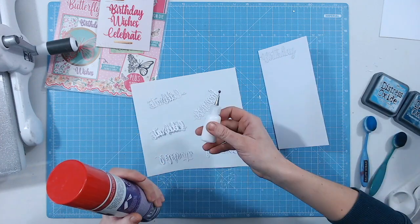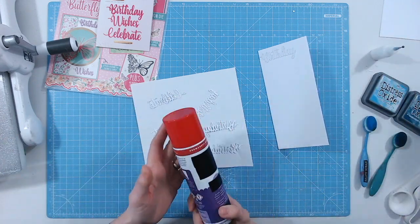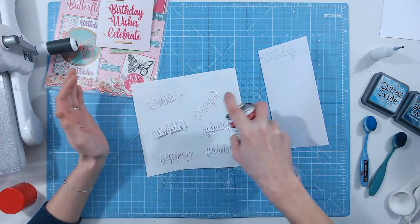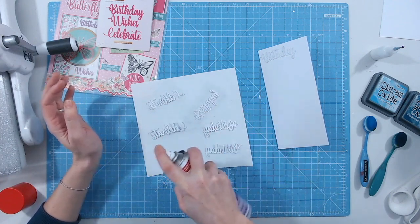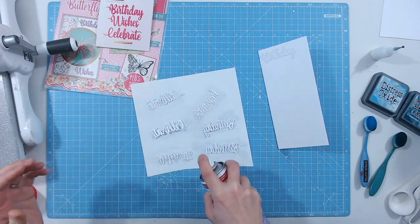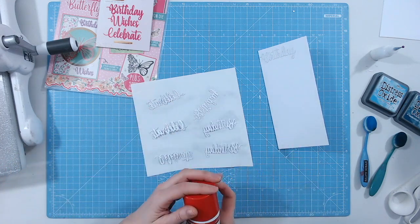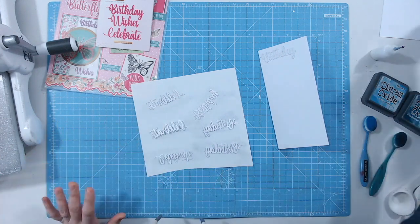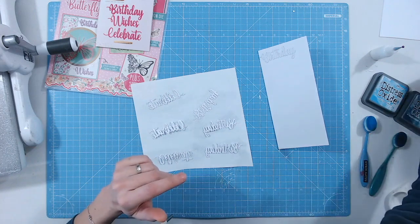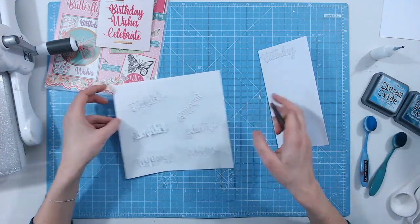I've decided to change my mind rather than using the wet glue, because it's going to take a long time. Instead I'm going to spray the reverse of all of these with a permanent spray adhesive. I use the repositionable one a lot for template videos — this is the permanent version. Always make sure you've got a scrap piece of paper underneath because it does get very sticky, and give it about 30 seconds before attaching to your project.